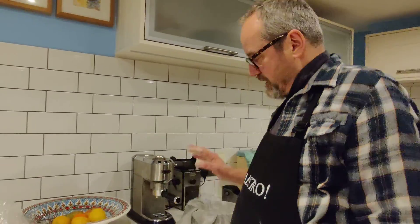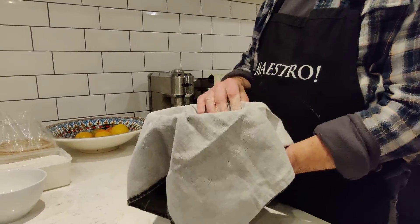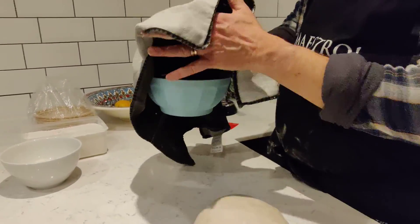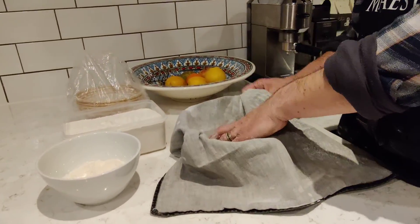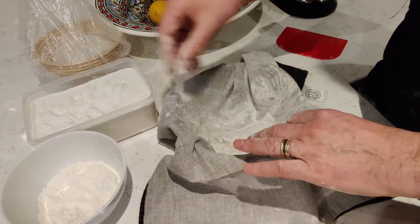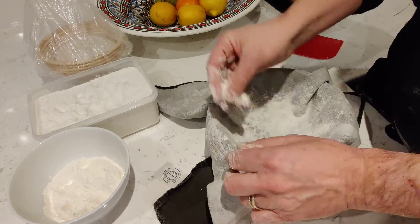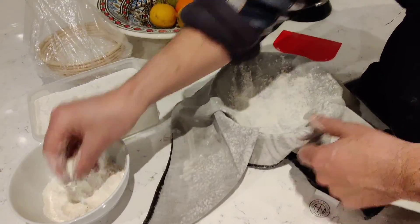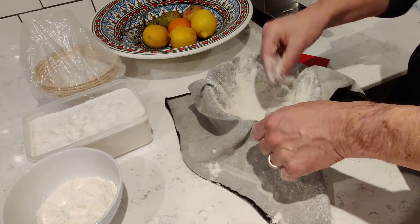Hello, this is the lockdown sourdough version for people who don't have all the equipment. So instead of a banneton this time, I'm going to make my dough and put it into this bowl, which I've lined with a bog standard tea towel. I'm just going to dust this tea towel with rice flour because I have it, but in case you haven't got rice flour, I'll put some just white flour in there as well. It's going to get quite covered in flour, this tea towel.